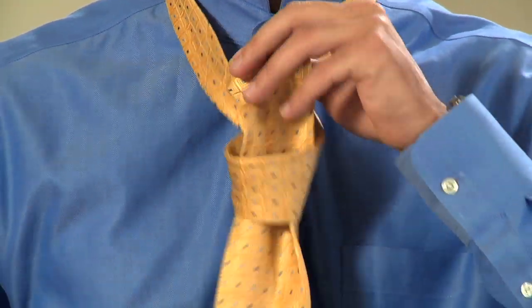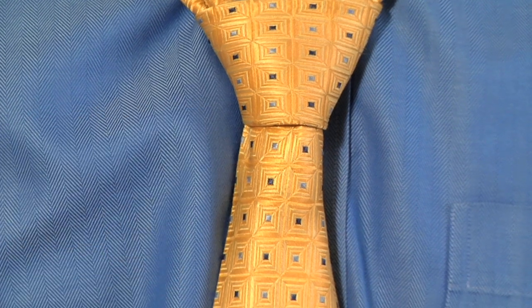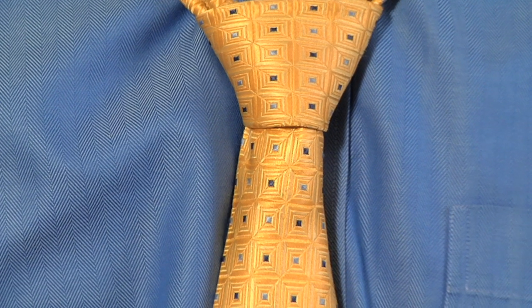Now it's important to remember — if you want your tie to look its best, you want a nice dimple just below the knot. And the best way to do that is with the dimple clip.